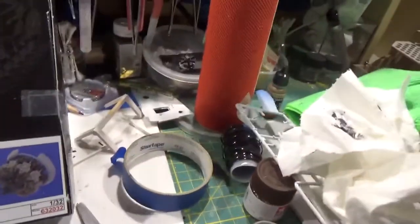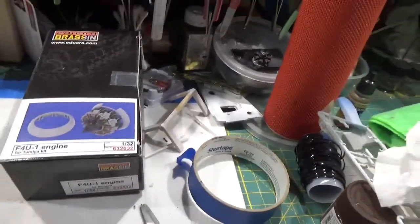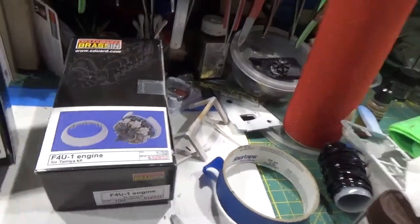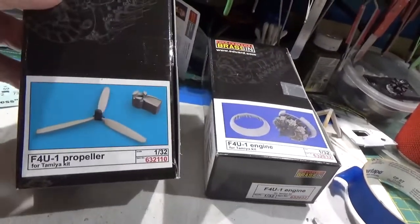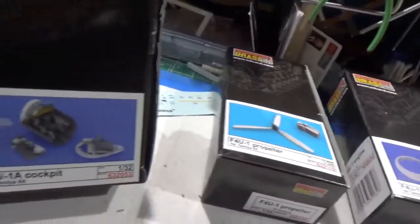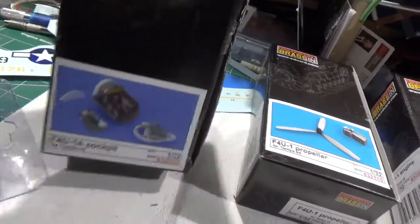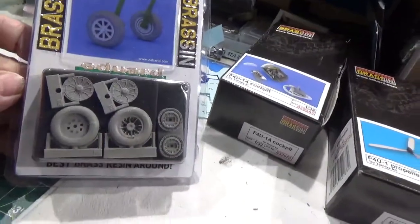Here's the engine, prop, interior cockpit, and wheels.